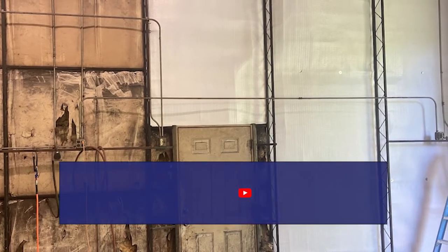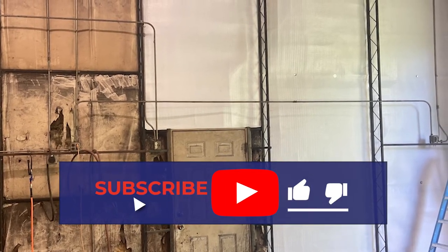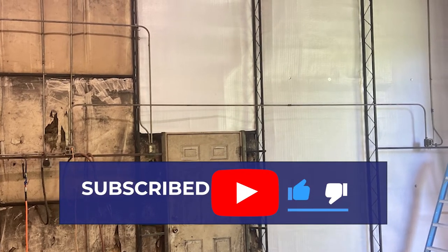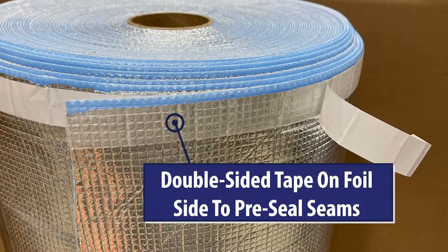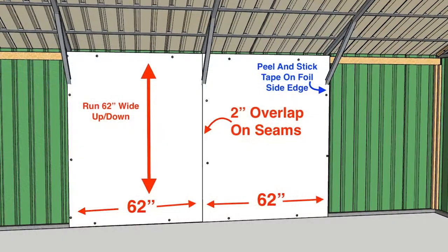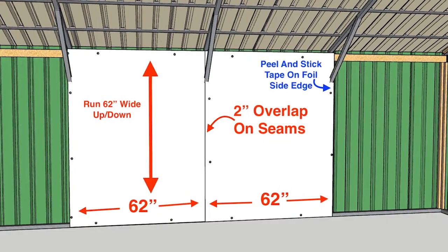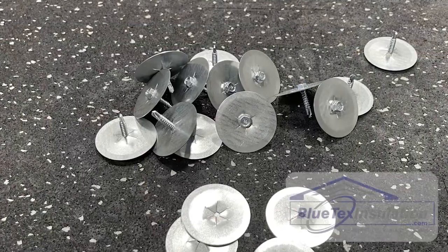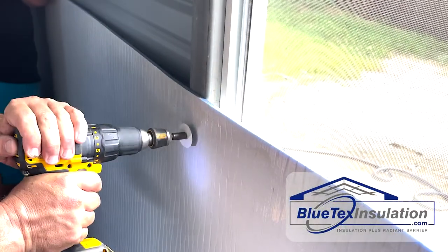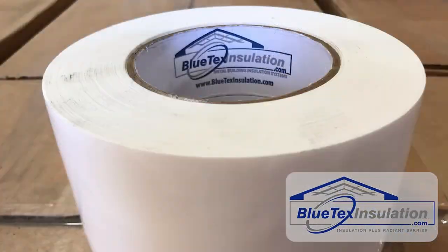This is an in-process video. I'll do a part two once I get all the videos and pictures when he's completed both the roof and the walls to do a complete installation video later. He's running the 62-inch product up and down. His framing is on 60-inch centers, so he's got about a two-inch overlap. He's using the screws and washers that you can purchase from blutexinstallation.com, and then he's coming back with the three-inch vapor barrier white tape to seal the seam.